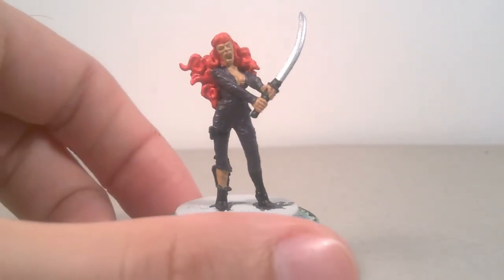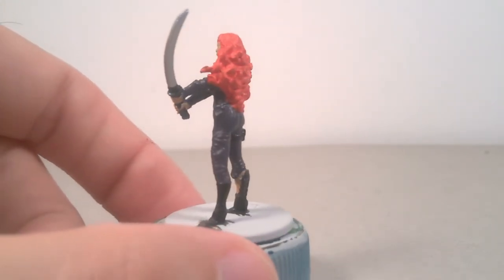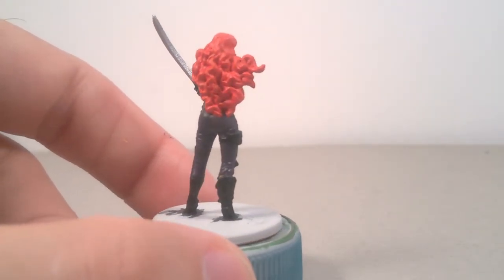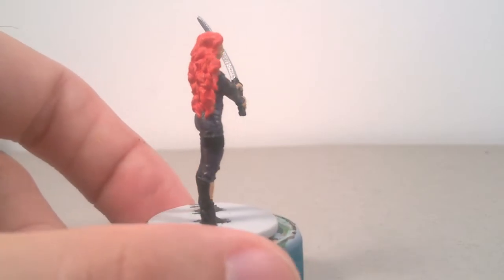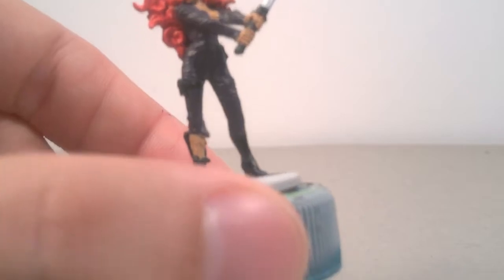For the skin, I tried a different method from Grindlock, but I'm not 100% happy about the final result. I used Bugsman Glow, with a layer of Kislev Flesh on raised areas, and pure Kislev Flesh in the zombie version.